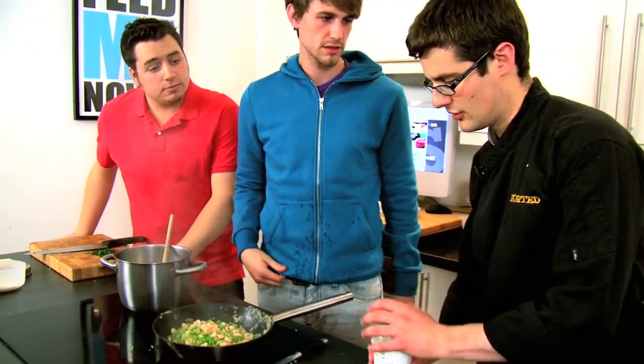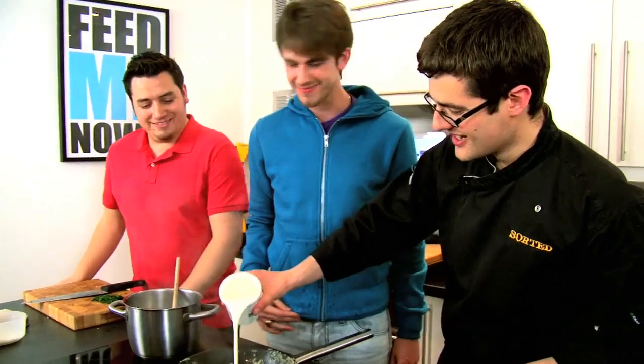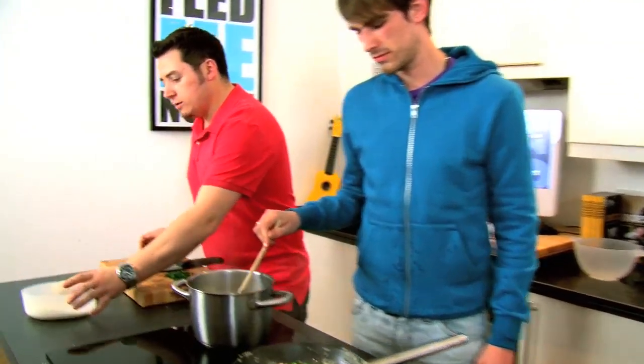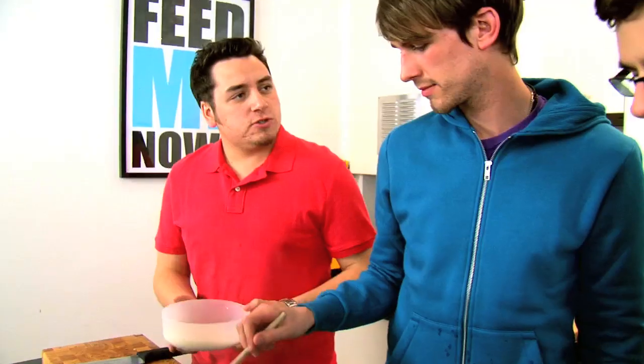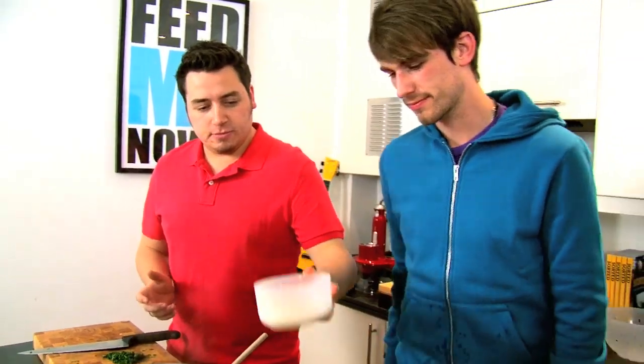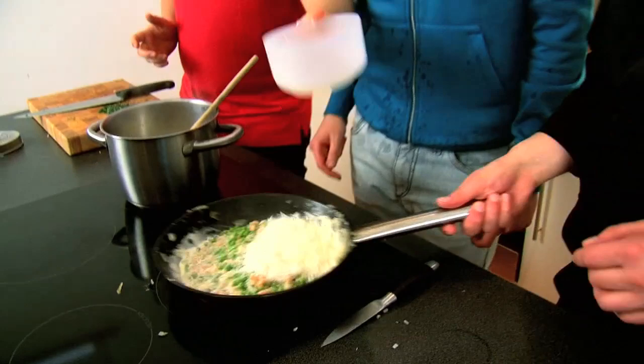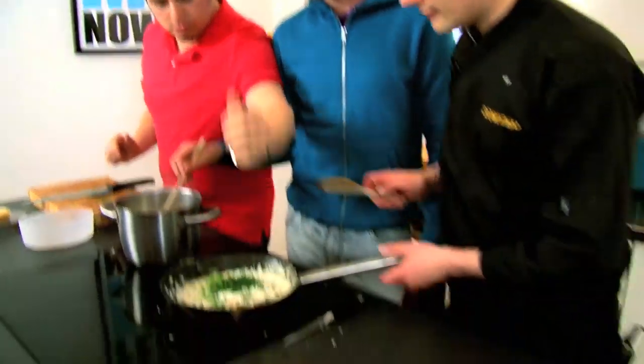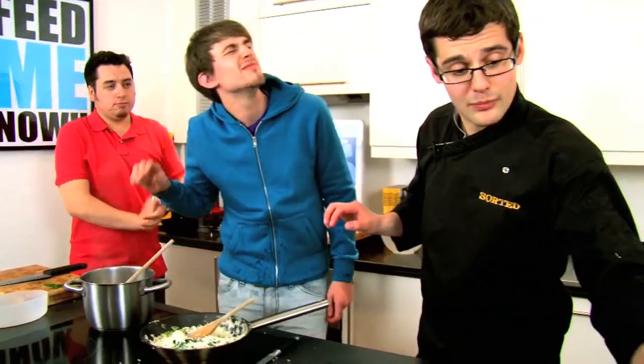Peas and prawns have defrosted, brought up to temperature. So we're getting some cream in. Your cheese, Jamie. And the parsley. Do you like creamy prawns? I'm about to find out — cheesy prawns, cheesy cream. And the parsley — it's beautiful, absolutely perfect. Fresh parsley. At this point, our salt and pepper as well.